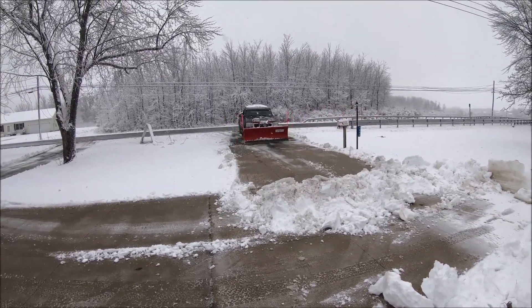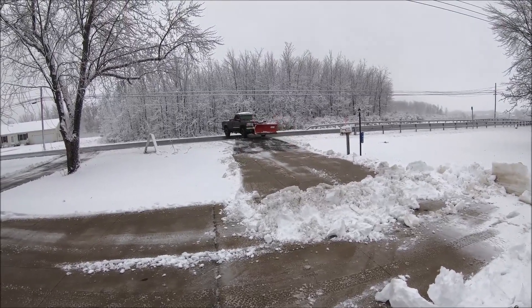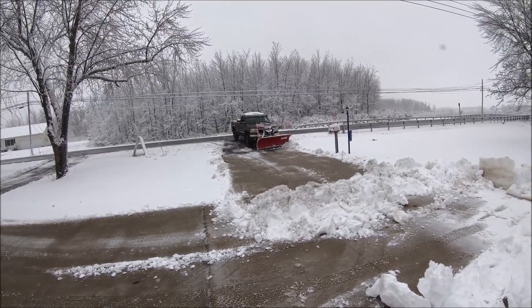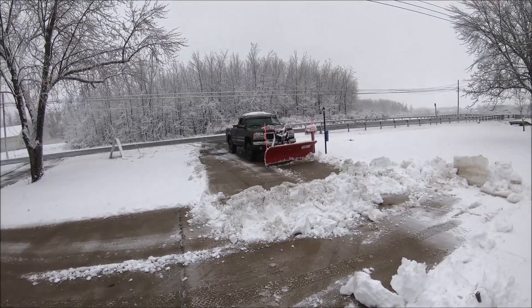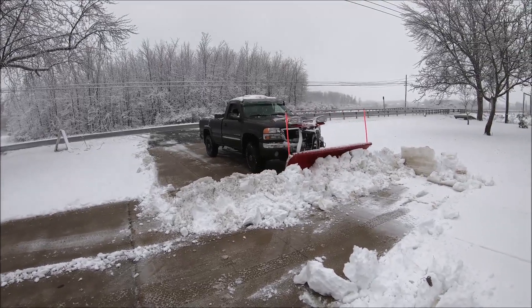He has the same exact blade I do — the Western seven and a half ultra mount. He just doesn't have the wings on like I do, but I think that's his plan, is to put wings on it.